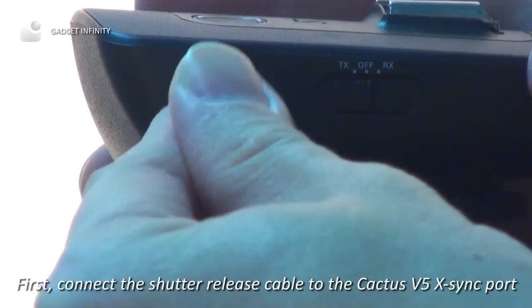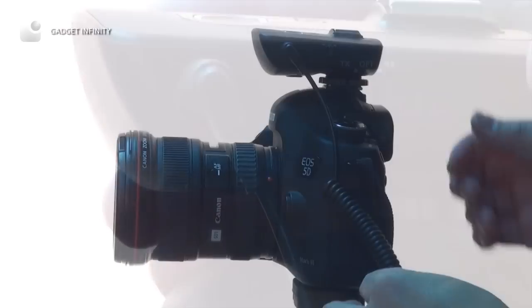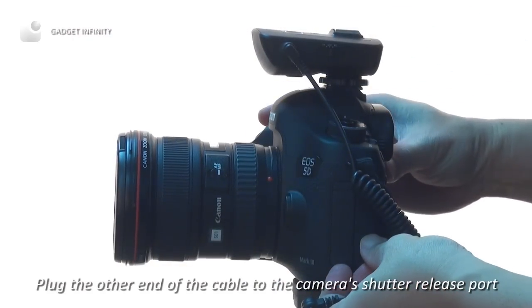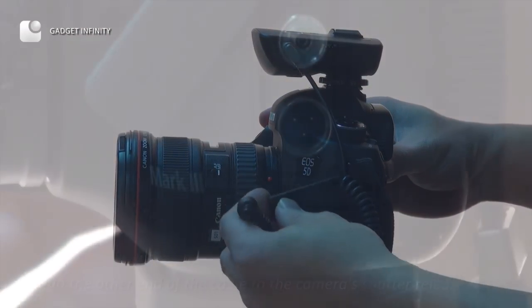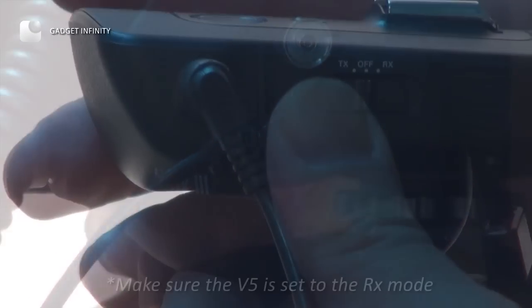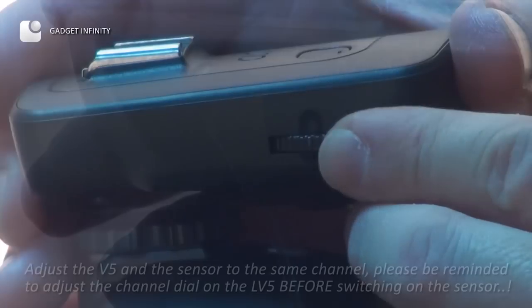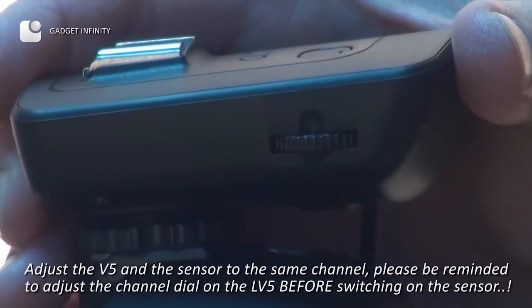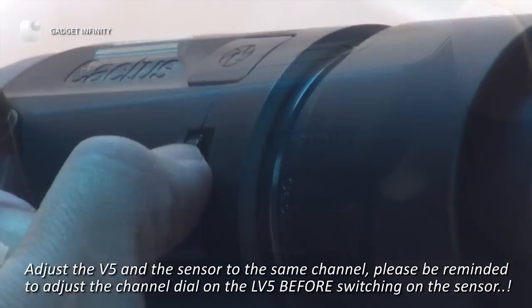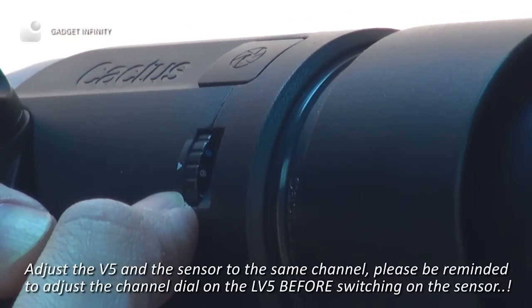First, connect the shutter release cable to the Cactus V5 X-Sync port. Plug the other end of the cable to the camera shutter release port. Make sure the V5 is set to RX mode. Adjust both the V5 and the sensor to the same channel, but please be reminded to adjust the channel dial on the LV-5 before switching on the sensor.